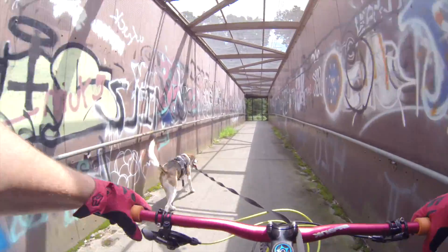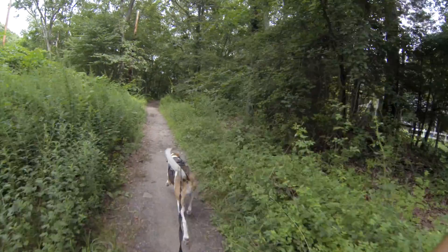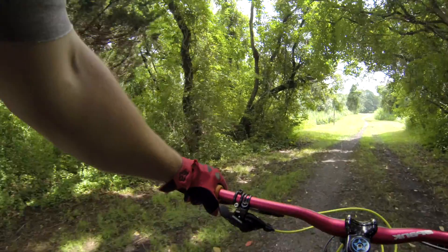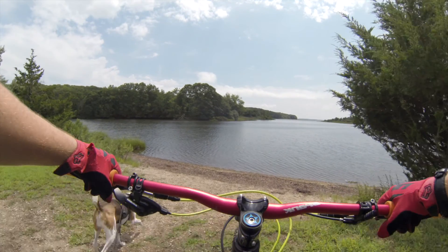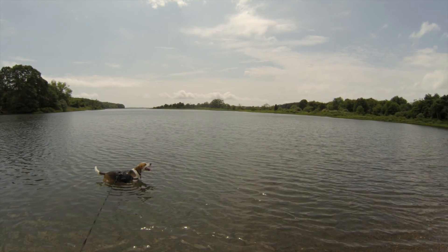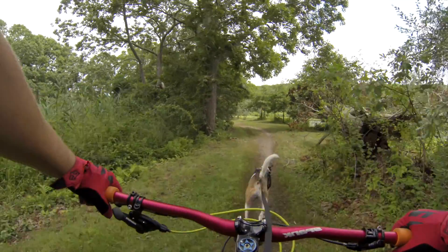Almost got into a Coop accident — was Cooped himself. This way. Yes, good boy. All right, Coop. Tree went down.